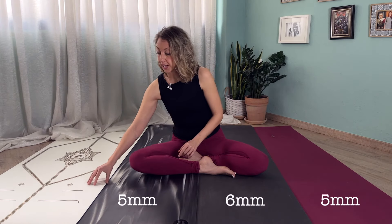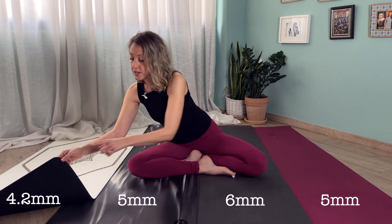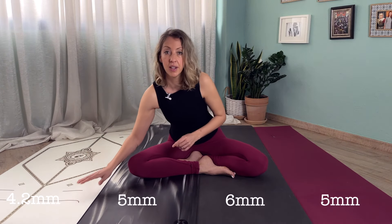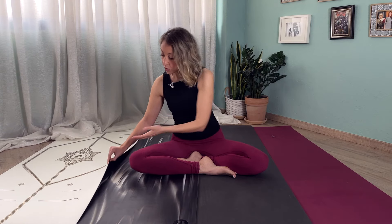The Lifeform is actually the thinnest yoga mat of them all. It also has a rubber base, however it is only 4.2 millimeters thick — so slightly thinner, and maybe not the best if you're looking for that extra cushioning. However, you could always put something underneath it if you want to do more grounded practices.